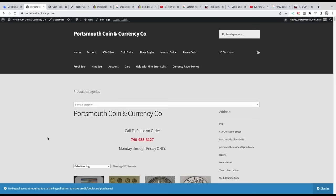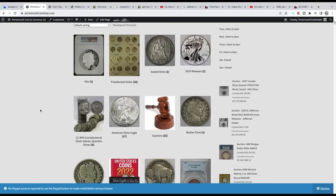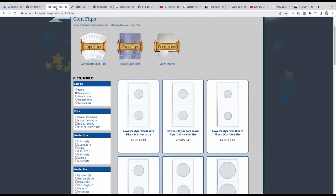10 Mistakes Coin Collectors Make — you don't want to make these mistakes. My name is Daniel and you are watching Coin Help You. Here's my Portsmouth Coin Shop website where you can buy coins from us. We're always putting inventory up and we have auctions you can check out. So we're going to start off with 10 mistakes that coin collectors make, and this is not an exhaustive list, but these are some that come to mind.